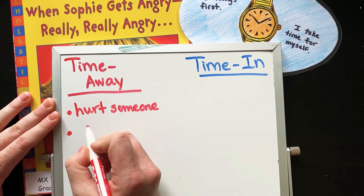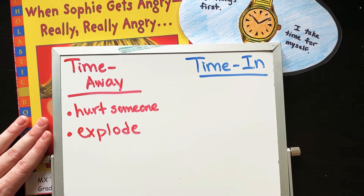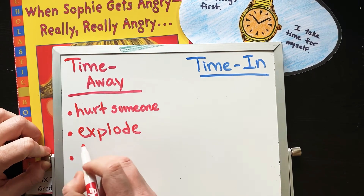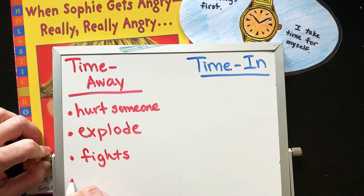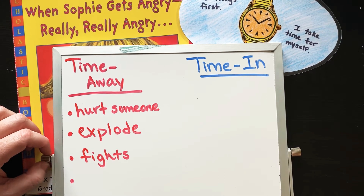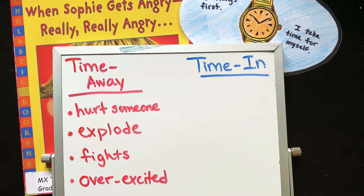Maybe when you feel like you're going to explode — remember she had that feeling where you can't control anything. Maybe you do explode with a big roar; you can still time away after that. Maybe when you keep getting in fights with your sister, brother, or parents — if you keep arguing and yelling at each other, maybe it's time to walk away and calm down. Sometimes, even if you're overexcited and it's hard to control yourself, you just have to go to a corner, take deep breaths, go into a calm area, a safe place, and get back to that normal green zone where you're ready to share and be present.